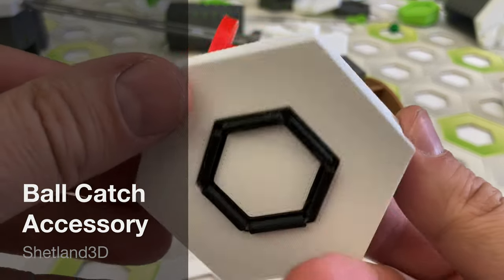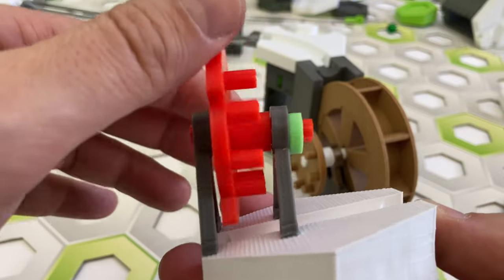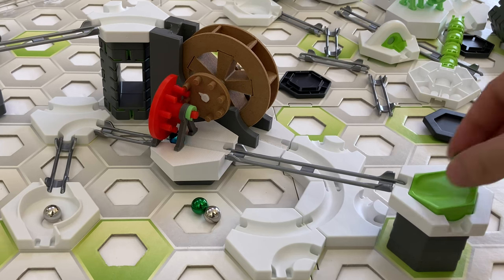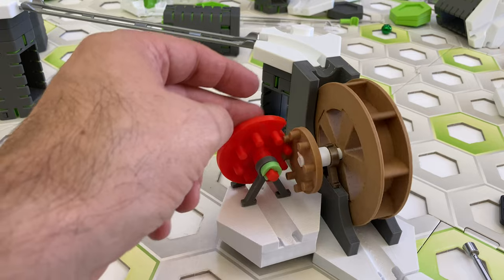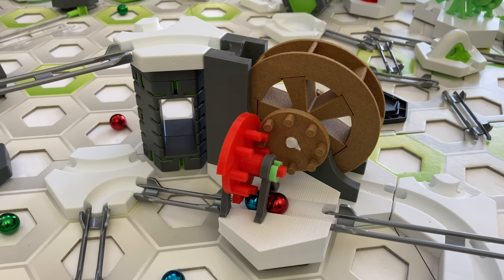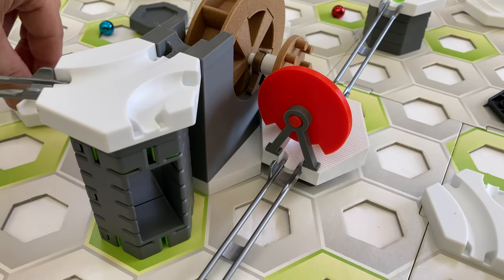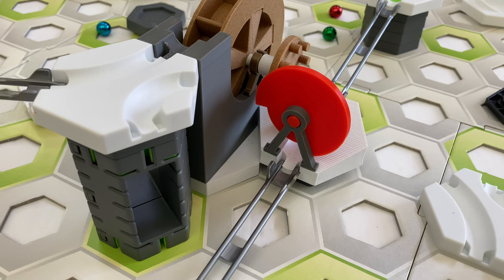The fourteenth part I'm reviewing from the Shetland 3D shop is the ball catch accessory for the watermill. This accessory takes up a single GraviTrax tile space and has a vertical cogged disc that meshes with the cogs of the watermill. There is a gap in the disc — when the gap is aligned with a slanted track in the tile, marbles will roll through the gap; if the gap is closed, marbles will be blocked by the disc, waiting to be released. It seemed to work best when raised one height tile relative to the watermill. Depending on the location of the gap, you may need to send several marbles through the watermill before the gap is aligned and lets marbles through — similarly, when the gap is open, it may take several marbles to close the gap.